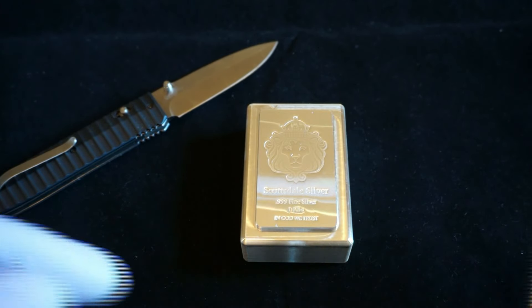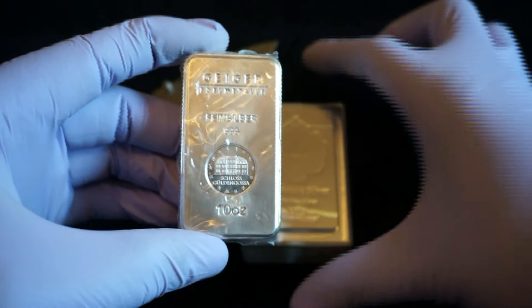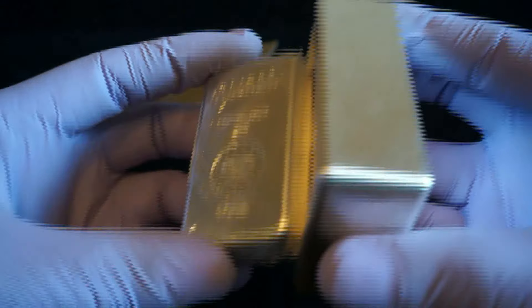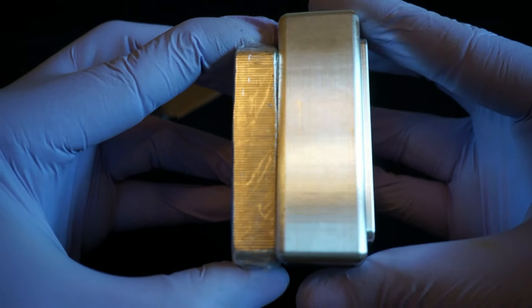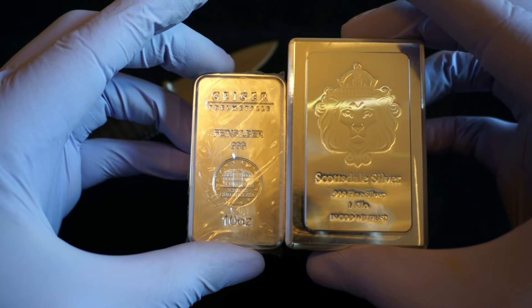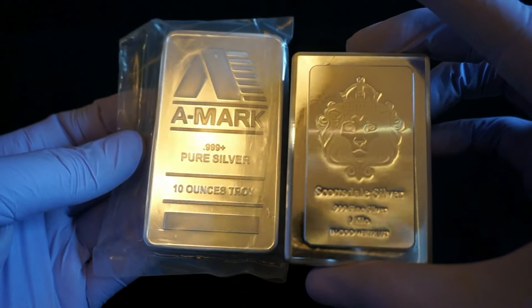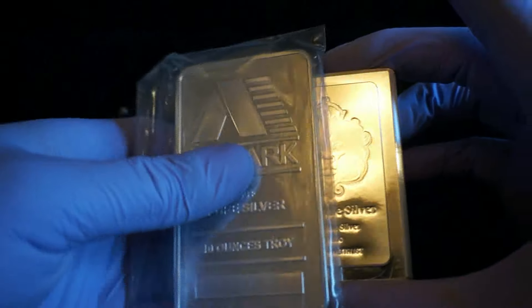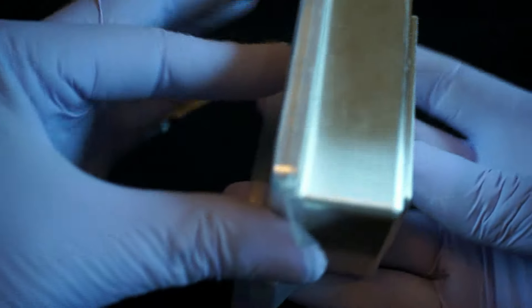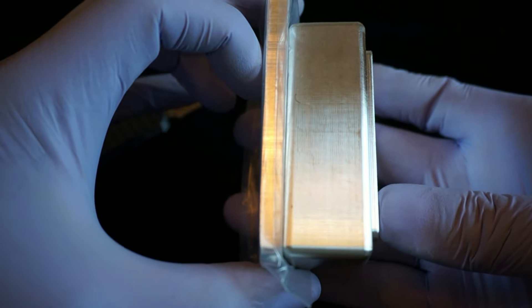Just some quick size comparisons. This is my 10 ounce Geiger Metal bar — chunky, kind of small. And here is one of last month's acquisitions, a 10 ounce Amark bar — so much wider altogether. Let me show you how much thinner it is — it might be a fifth of the thickness of this bar.